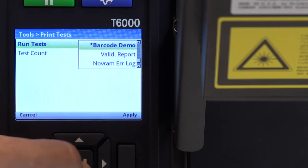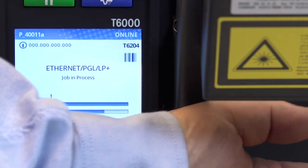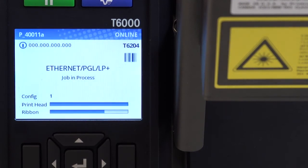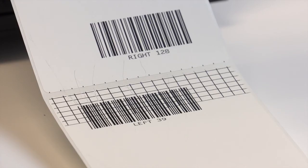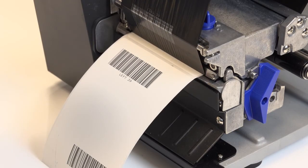Actions can be set within the validator menu. In this case, the validator action is set to retry form — the factory default — so bad labels are over-struck using a grid pattern, also factory default, and then reprinted. This guarantees barcode readability on all labels that are not over-struck.